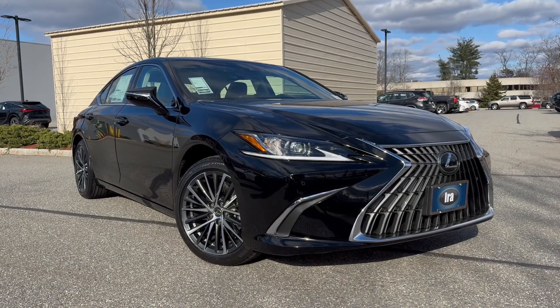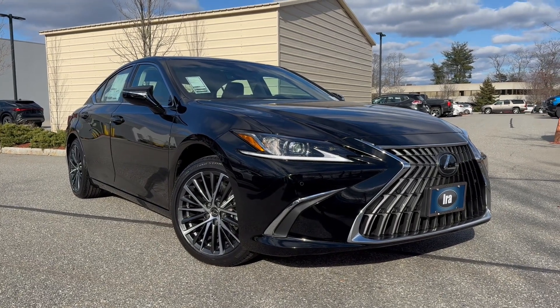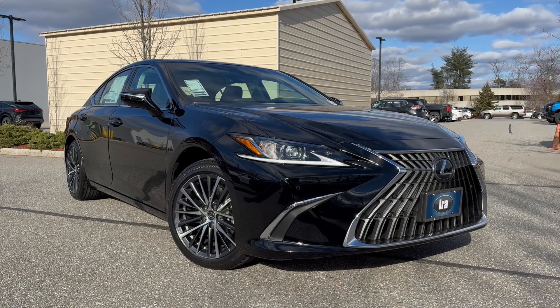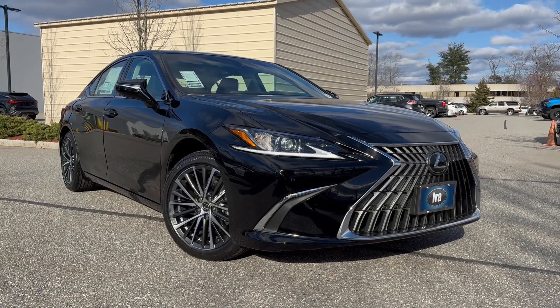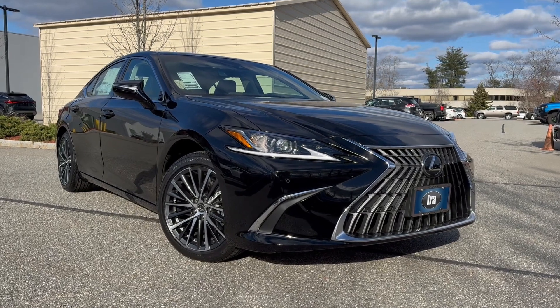I'm Nigel from Ira Lexus of Manchester. I have a lovely mid-size luxury sedan — it's the ES350. This particular one is a premium package and it comes in obsidian black with a black interior. Black is always very sharp, especially when it's clean, there's no doubt.